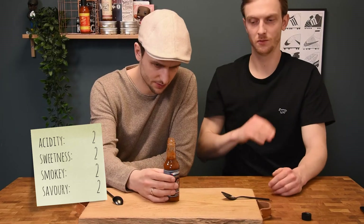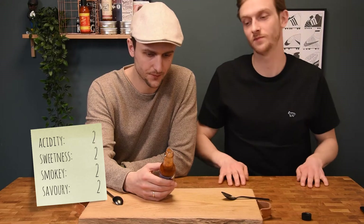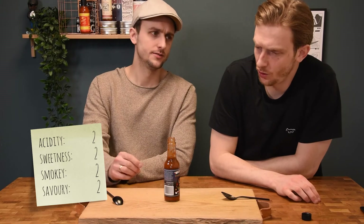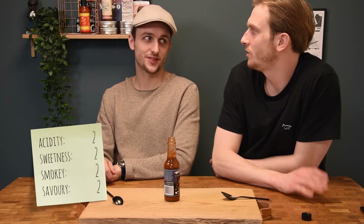It has some lime juice and garlic and sea salt, but yeah — I think also a two for savoriness. So it was a two score on everything.